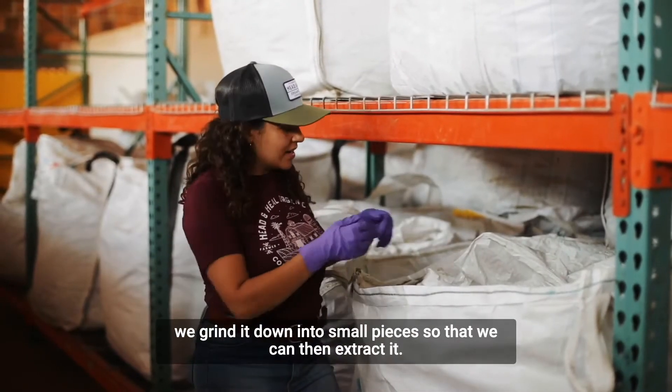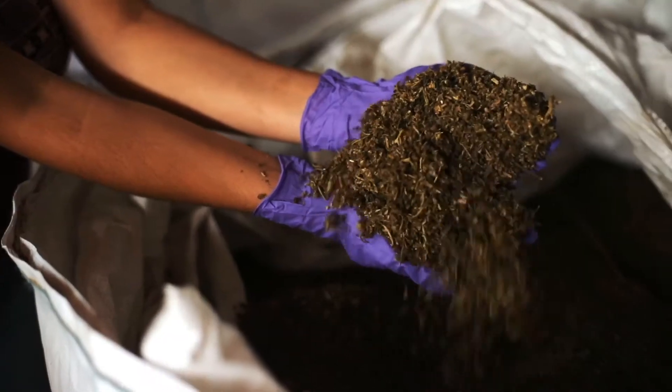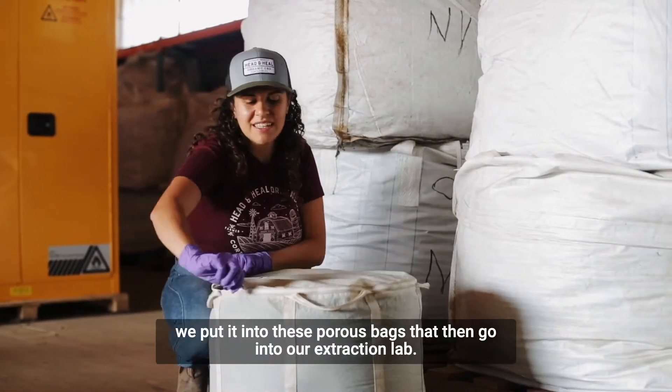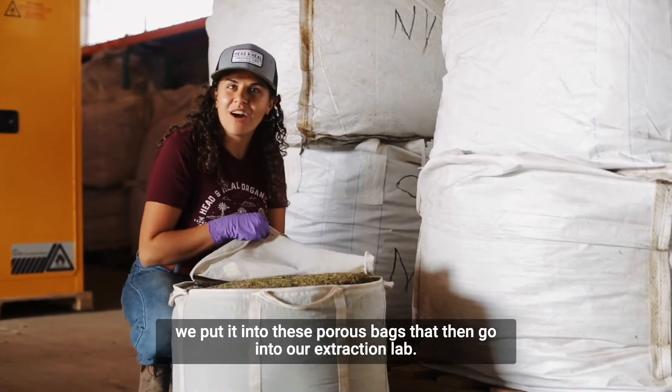After the hemp is dried, we grind it down into small pieces so that we can then extract it. Once the hemp is ground up, we put it into these porous bags that then go into our extraction lab.